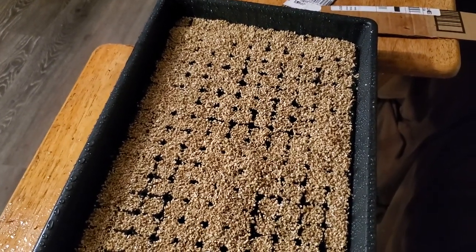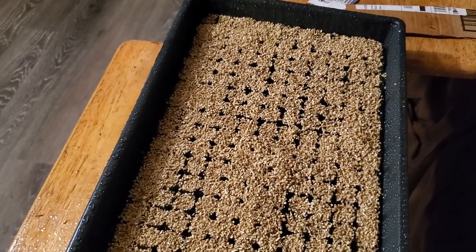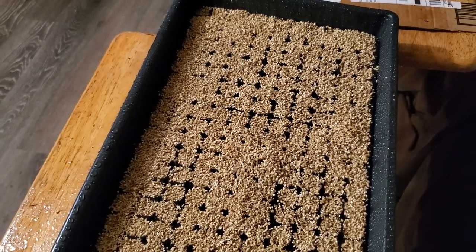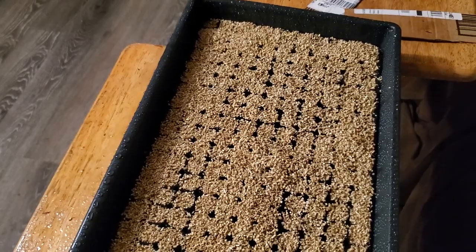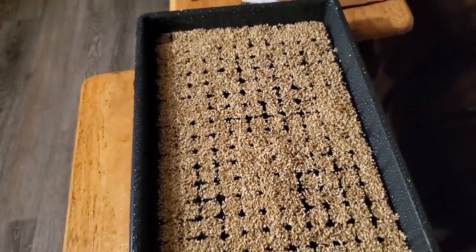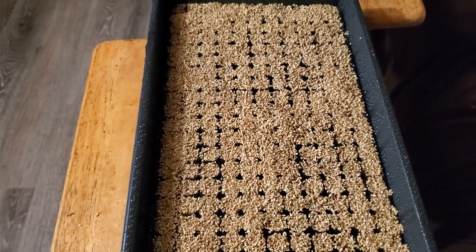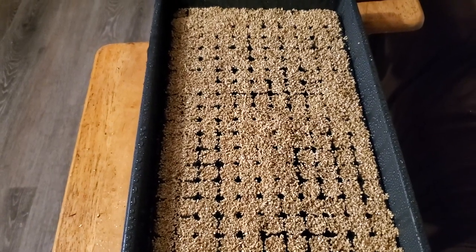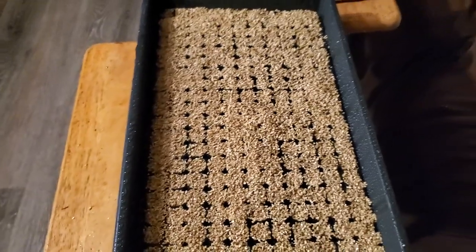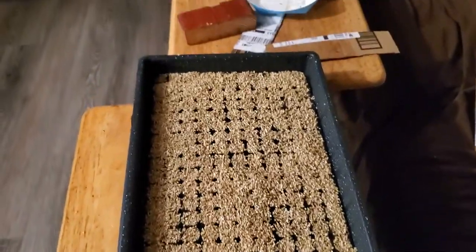If 128 cells is enough for you, that's perfect. You can buy the 1020 reservoir trays and 128-cell trays from Greenhouse Mega Store online, fine vermiculite on Amazon, and Pro Mix at most nurseries or hydroponic stores around the country. I wouldn't order Pro Mix online because a bale is very heavy and shipping would cost a fortune.